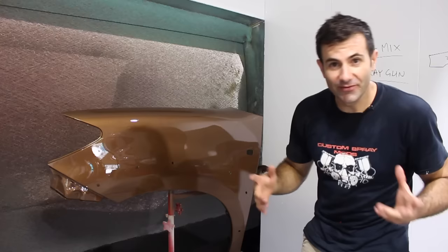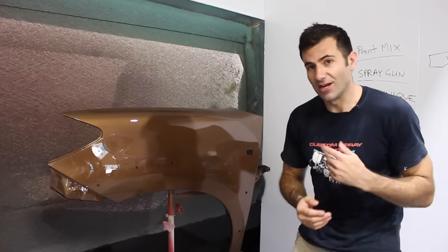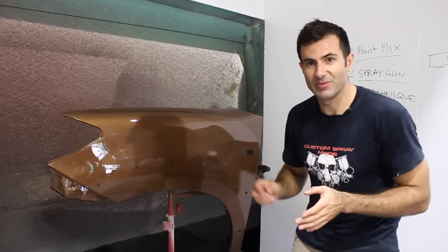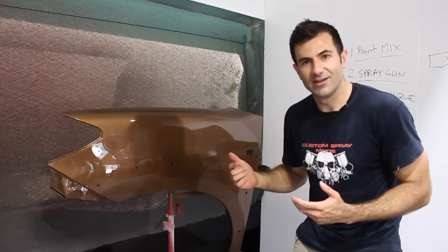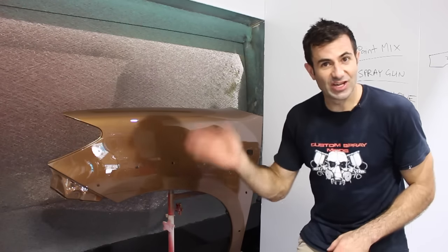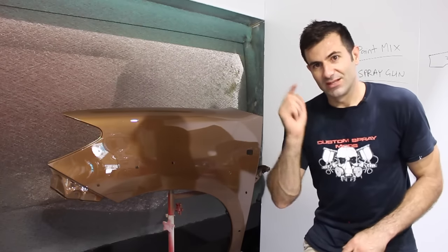That's all well and good if you notice a run while you're painting, which definitely helps when you come back and inspect your panel right after you've done the clear coat — that way you can try to fix problems before it dries. But what if you don't check your clear and you come back the next day, the paint's all dry, and you've got a run? I'm going to put a run in the middle of this panel, let it dry, and we'll see how to fix it.